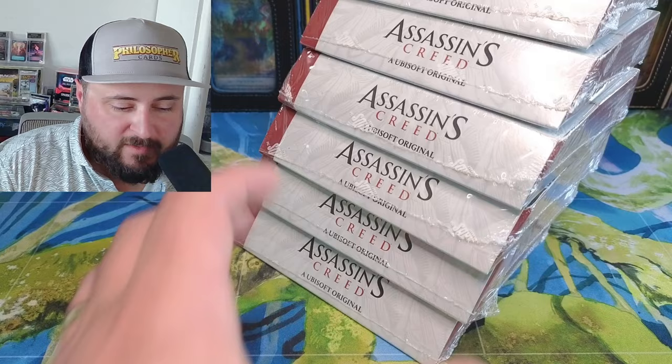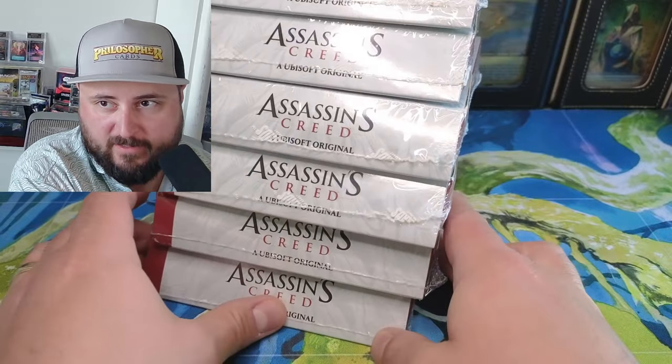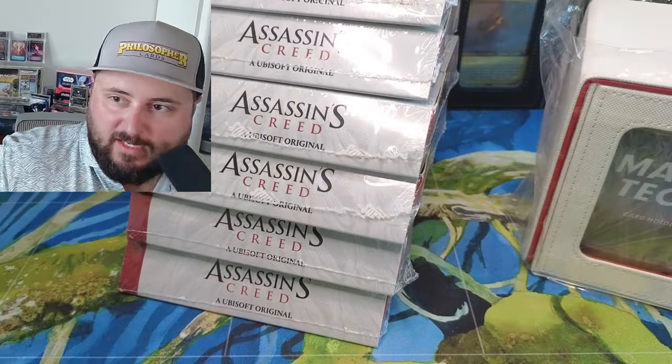What is going on folks? We've got ourselves into a little bit of a mess here. I don't know if this is a good thing or bad thing, but you can see there's a stack of Assassin's Creed boxes taller than the camera's view.